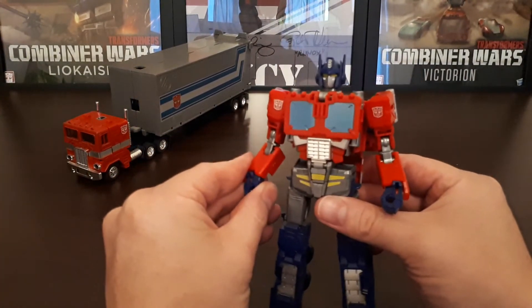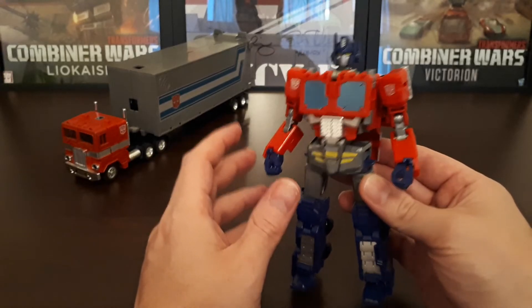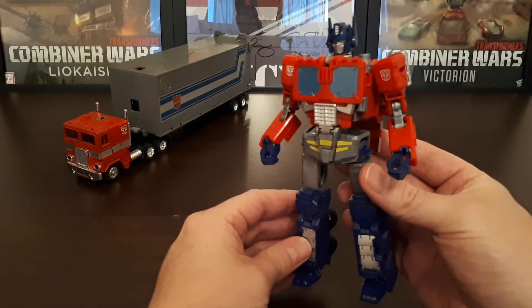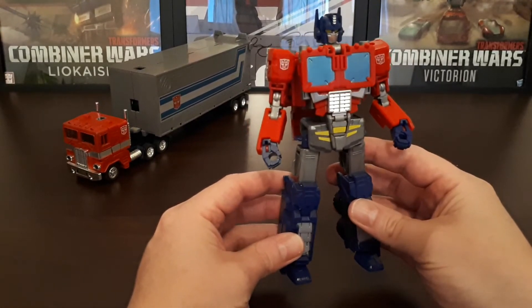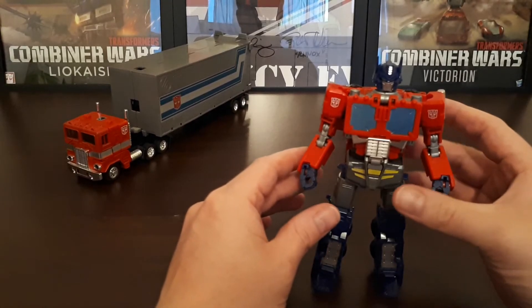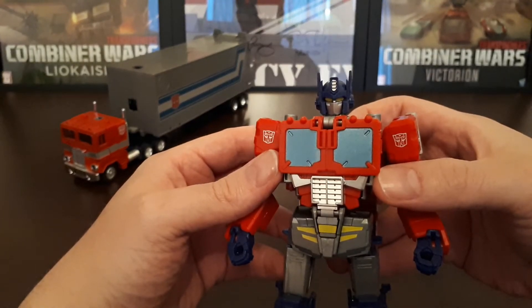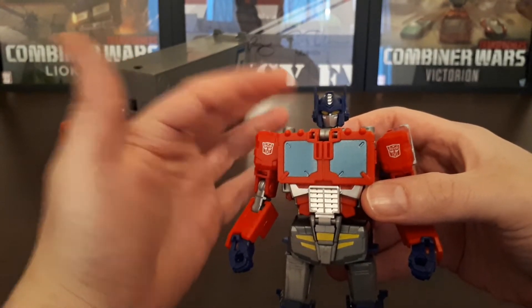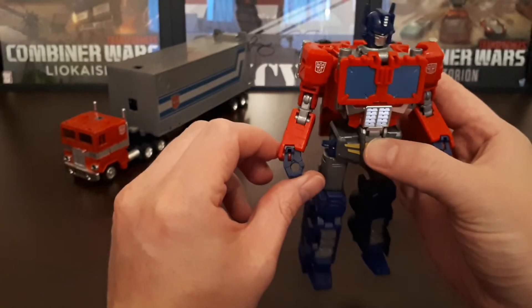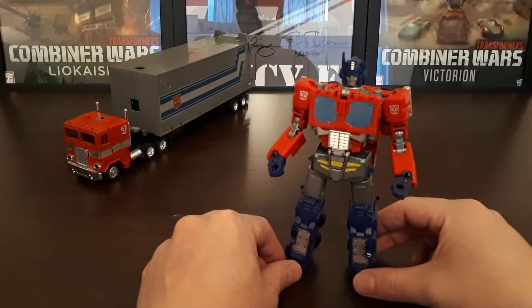I was not a fan of the original Power of the Primes figure — I didn't like that figure in any way, shape or form, and I didn't like the evolutionary gimmick. But I do like this version of the figure, this retool from Orion Pax to Optimus Prime — it's just a much nicer figure in my opinion. You've got some nice detailing, these lovely yellow eyes, the chest is very nicely done, it's very nice paint all the way through. The one complaint I have is the hands and this weird angle the fists are at — that's my only major complaint.